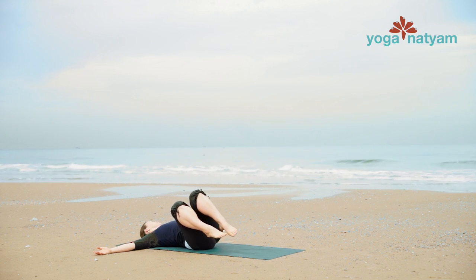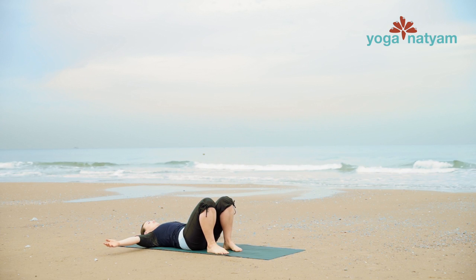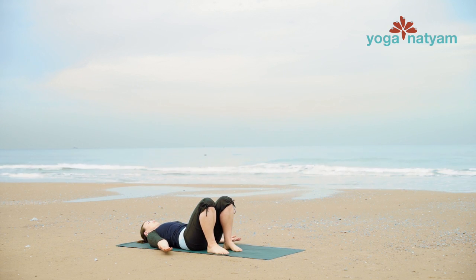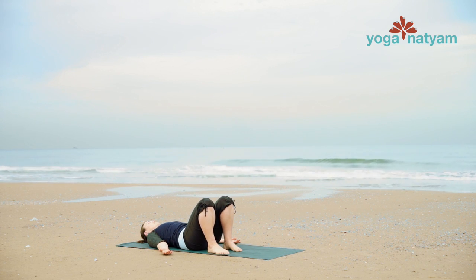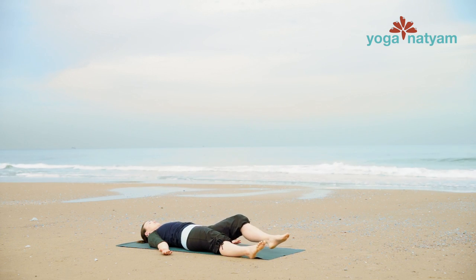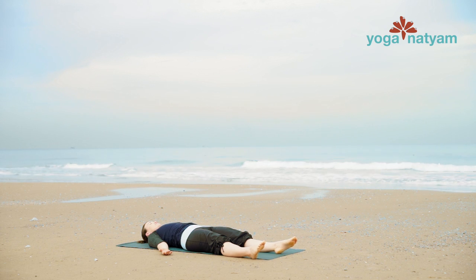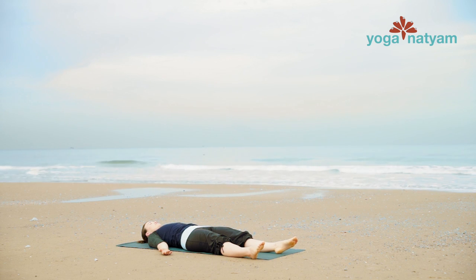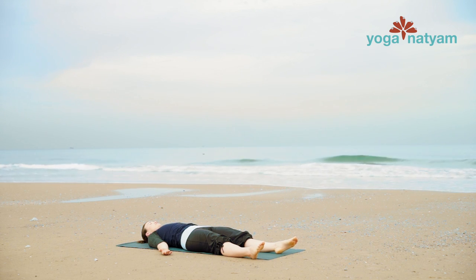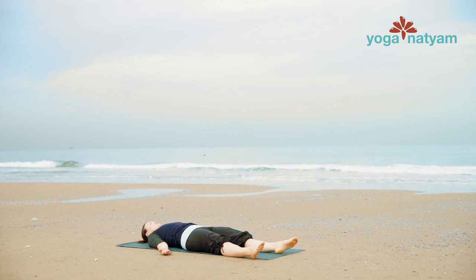Center yourself comfortably and lower your arms at low diagonals, palms facing up outside the hips. Extend your legs forward for Shavasana — corpse pose. In this moment again, observing sensations and attitudes that are present. Perhaps some new sensations and attitudes.